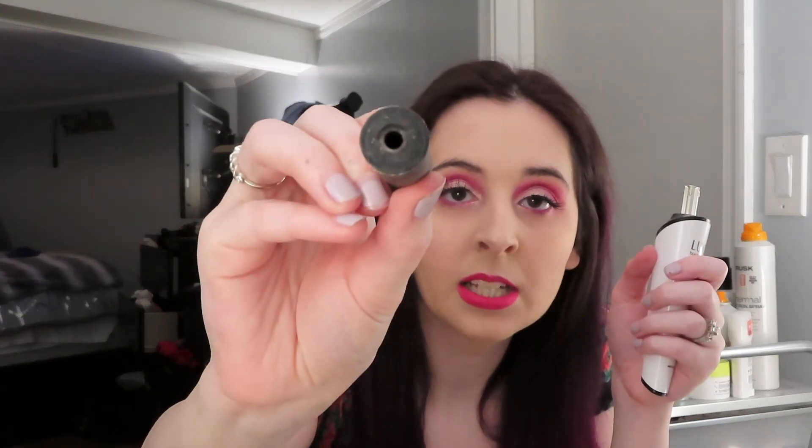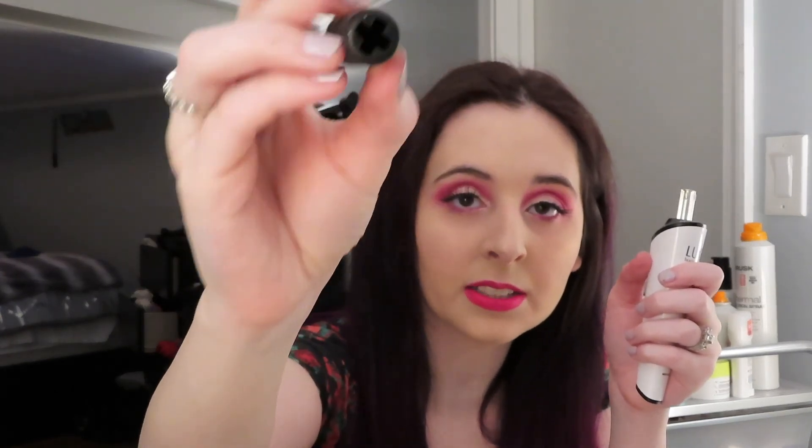I'm going to show you with a few of my eyeshadow brushes first because it is brush cleaning day for me. When I do my eyeshadow brushes I usually use the smallest attachment — it has a little hole and a plus symbol that matches the plus symbol on top of the brush cleaner. This is rechargeable, so there are no batteries; you just use the USB cord it comes with and plug it into the wall or computer.